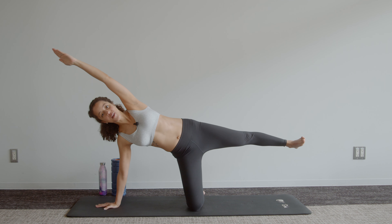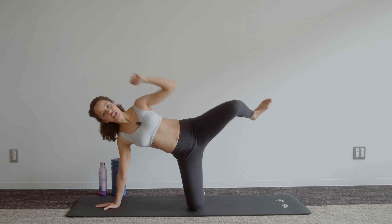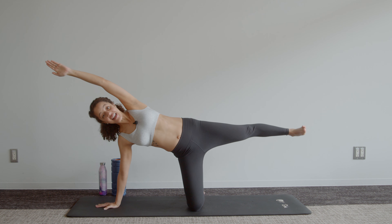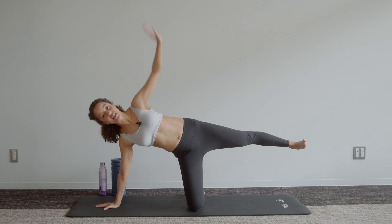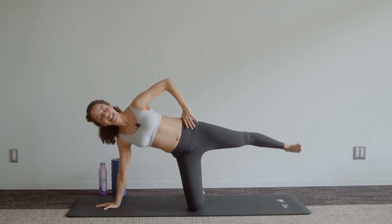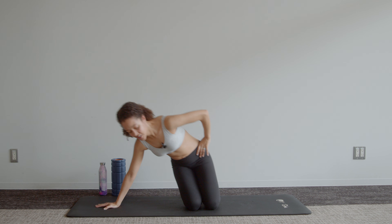We've got three more of these — two, one. We're going to hold that last one. Hand can come up to the ceiling or on your hip and we're pulsing for ten — nine, eight, seven, six, five, four, three, two, one. And relax.